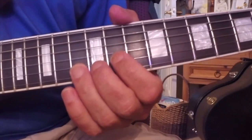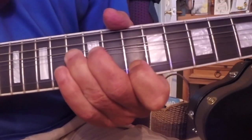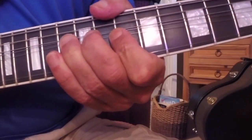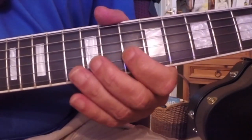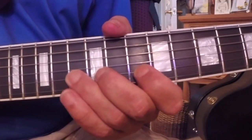Using my third finger, I'm on the 13th fret bending up to a D note, so it sounds like the tenth note on the E string. In this case I'm pulling off to the A note that's on the tenth fret of the B string. So I'm bending up.